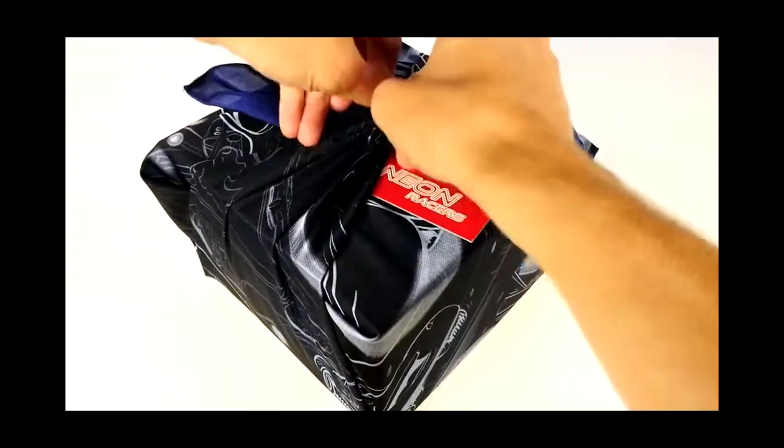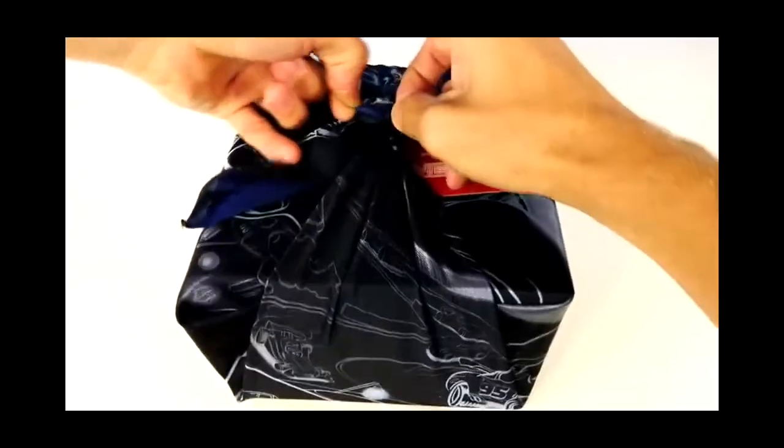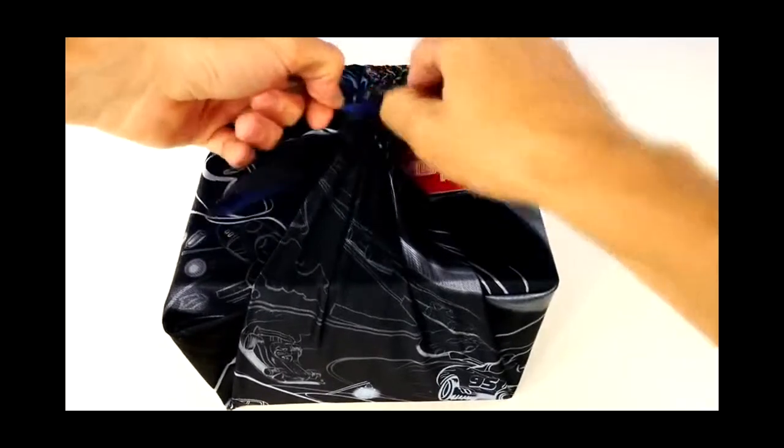I'm pretty excited to open this up. Now I don't know what racers are inside here — which characters from the Disney Pixar Cars — but I'm going to find out.